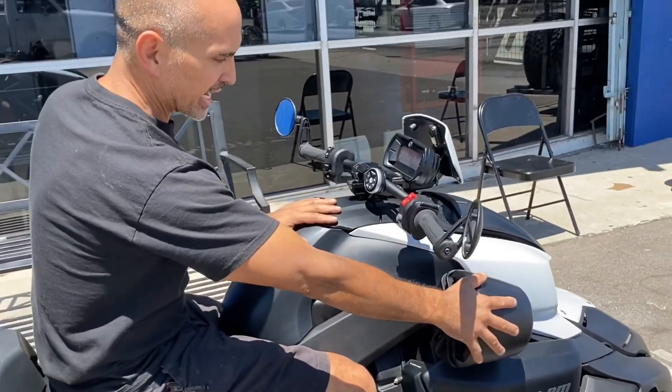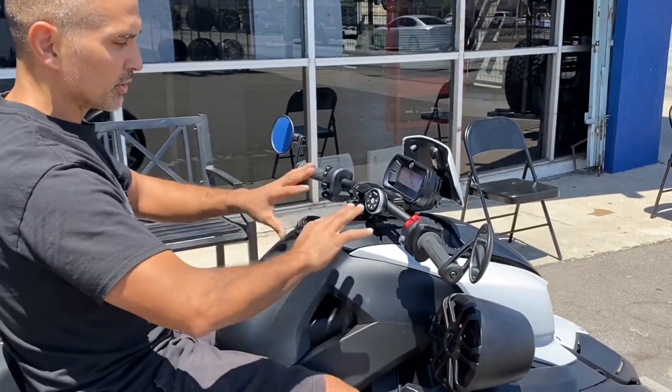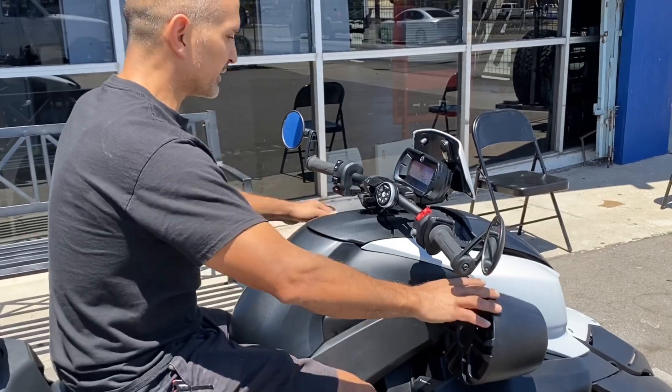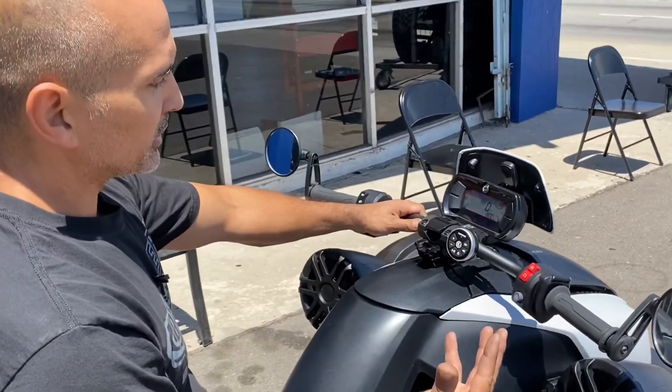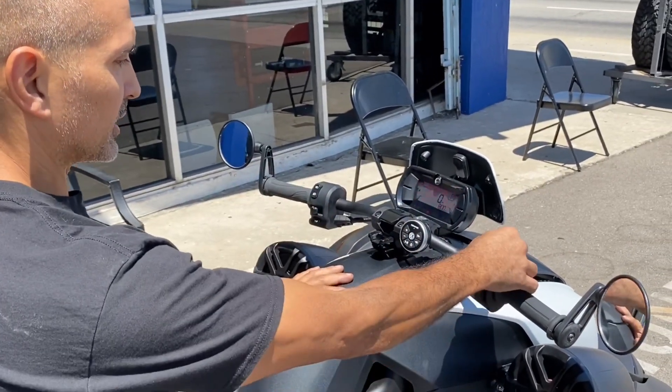We got some Memphis Can speakers here, mounted custom in the front. There's no factory spot for speakers in this thing, so we did these up front. As far as the radio is concerned, it's a Bluetooth adapter.